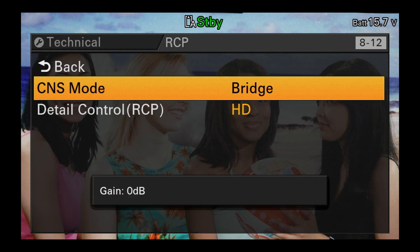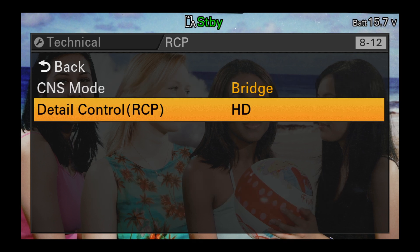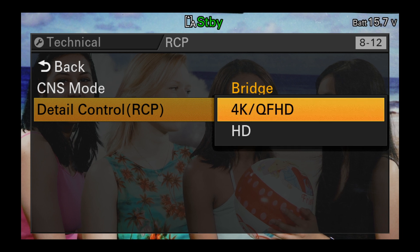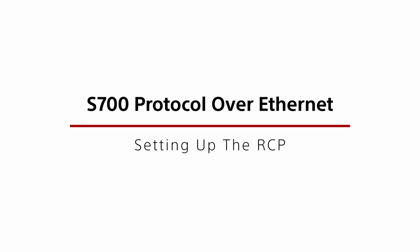Then select the appropriate detail control settings so that the RCP will control the detail settings for HD if shooting in HD, and UHD if shooting for UHD, as the settings are different for each format. On the RCP you'll need to set the network TCP/IP settings so that they are compatible with those set in the camera.